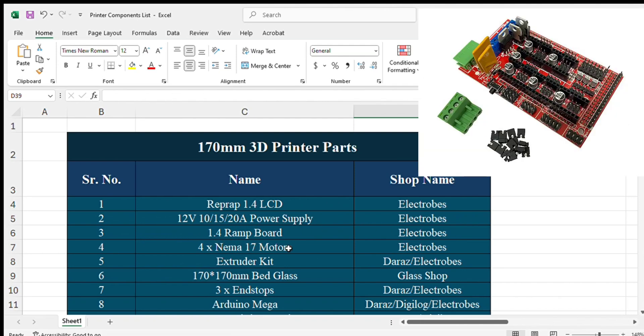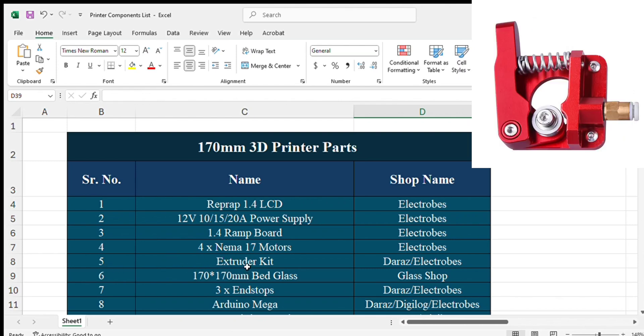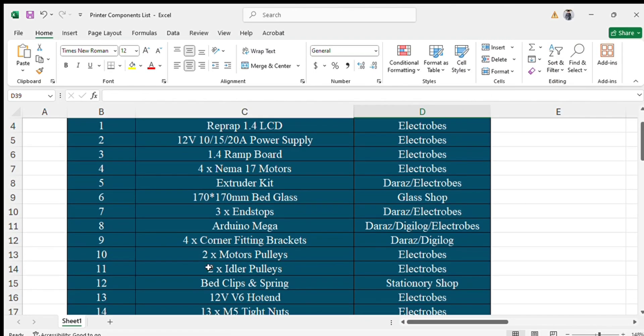The third component is the 1.4 RAMPS board, which you are going to use on Arduino Mega. The fourth component is four NEMA 17 motors: one for X-axis, one for Y-axis, one for Z-axis, and one for the extruder. The fifth component is the extruder kit, used to extrude the material into the nozzle. The sixth component is a 170 by 170 mm bed glass, which will be used as a printing surface.